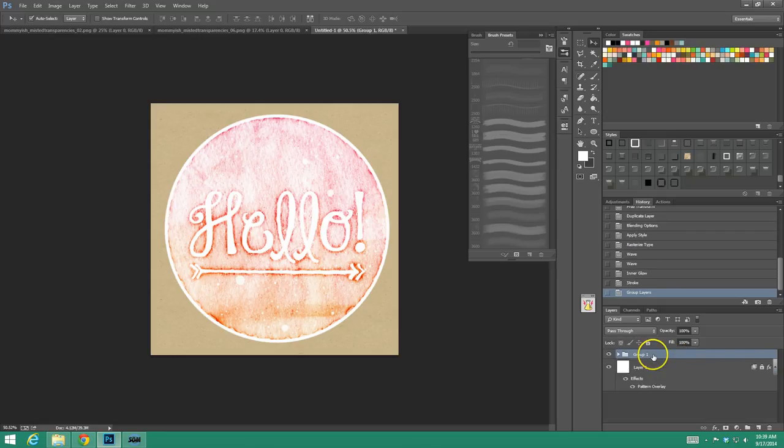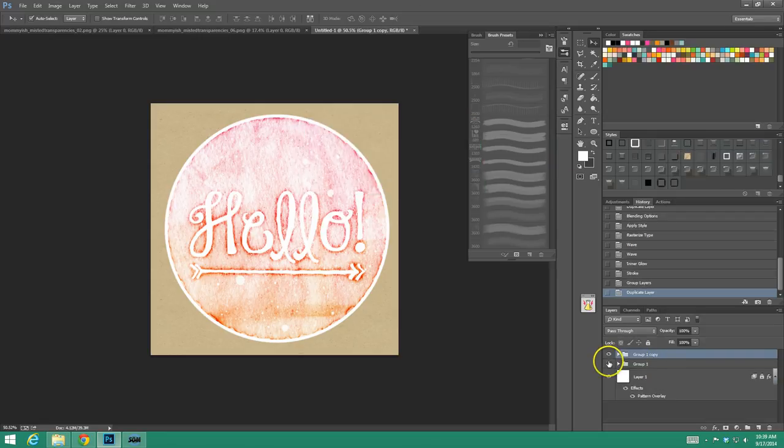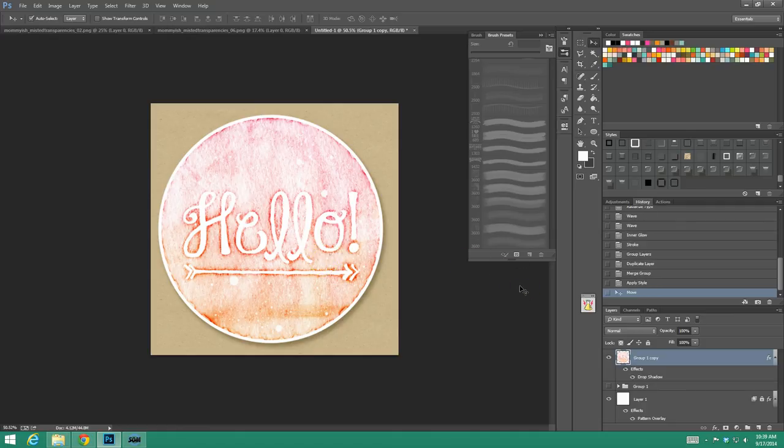I'm going to group all this stuff together and duplicate it so I can play around without ruining one. I'm going to merge this group and add a drop shadow so you can see. Yay — sticker! Look, we have a little four by four awesome watercolor sticker.